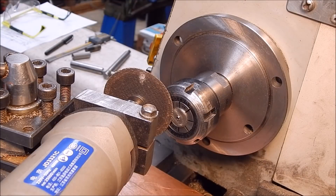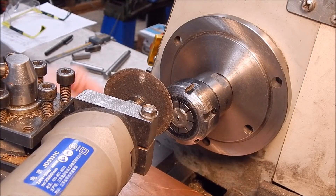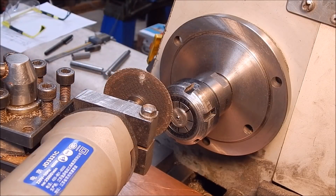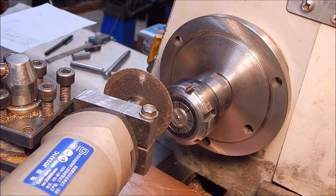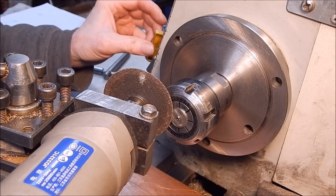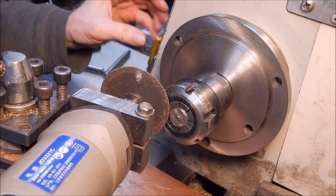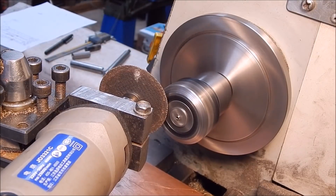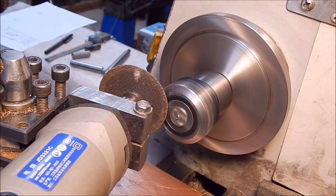Touches - lock down the carriage. Reverse the chuck. Make sure you wear eye protection when you do this, it'll be a bit noisy as well. Come off the job, start her up - get the Hilda going on the lowest speed because it revs pretty fast.